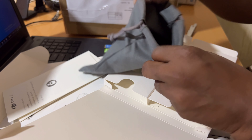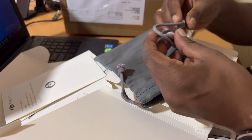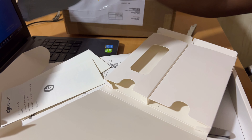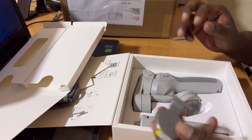As usual, this pouch and this. Table time. Okay, this is the one.